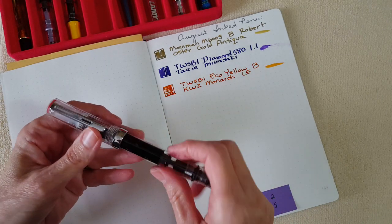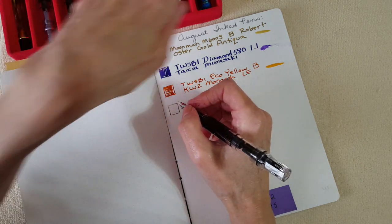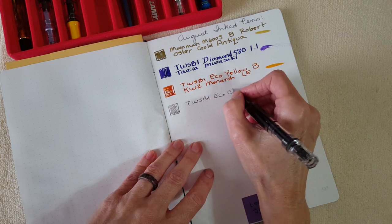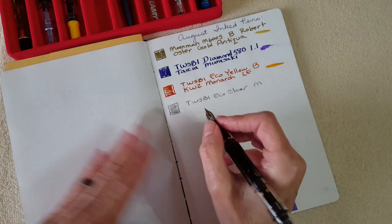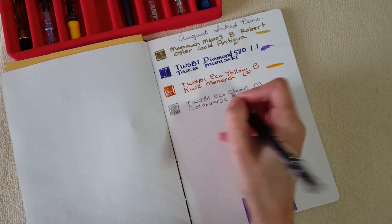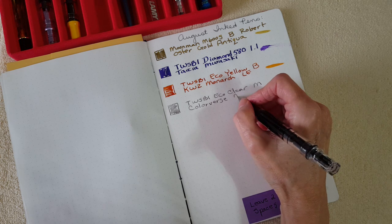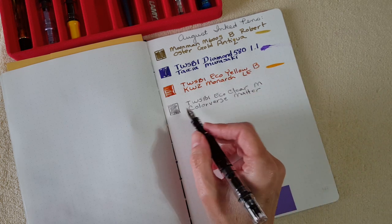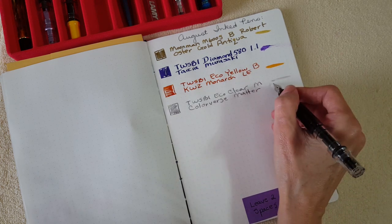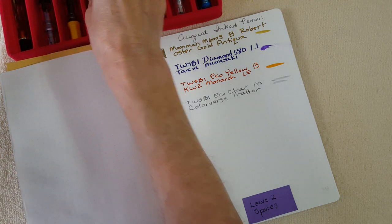Next is the TWSBI Eco clear with Colorverse Matter in a medium nib. I really wanted this for my bullet journal — I'm going to take a break from the TWSBI Mini and use this pen to see how it goes. I also use Graf von Faber-Castell Stone Gray but I want to compare. It seems like Colorverse Matter darkens a little as it dries, which is neat. It's a nice medium gray — not too dark, not too light.